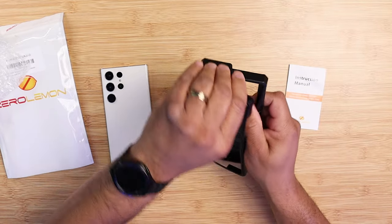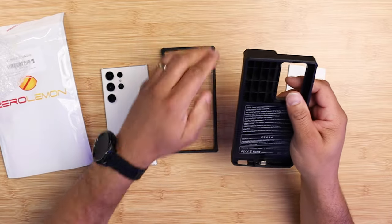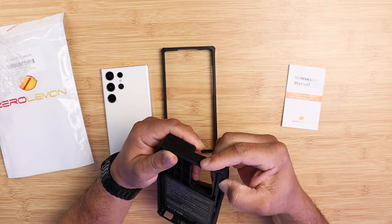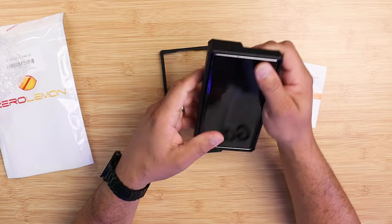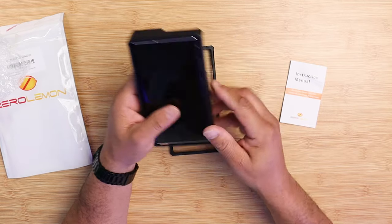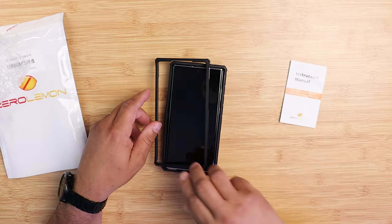ZERO LIMIT is a trusted brand whose main purpose is to give you long battery life with total protection. They just released the Galaxy S23 Ultra battery case with a massive 10,000mAh capacity to make sure that you never run out of battery life.